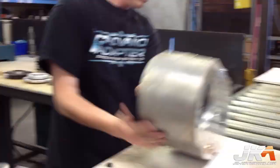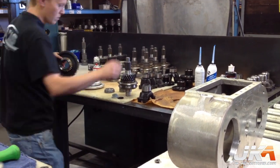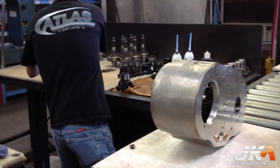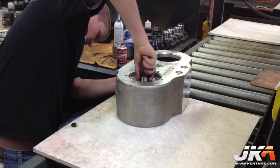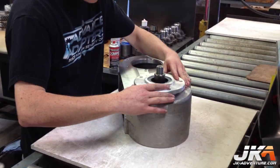A bearing race is now pressed into the case until it is flush. The bearings on this gear assembly are lubed along with the locker, and this assembly is installed in the case. It is important to make sure the keys align with the locker synchronizer. The washer is lubricated and the lubricated bearing installed — every bearing gets lubricated during assembly.